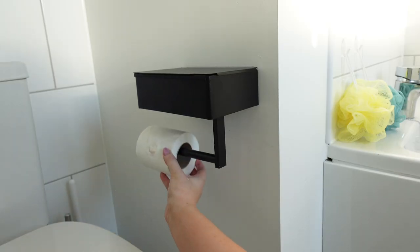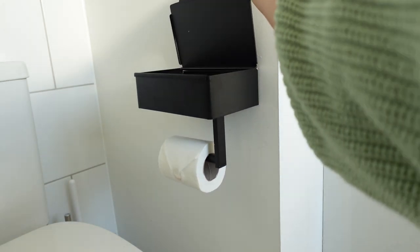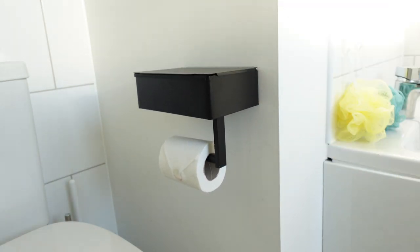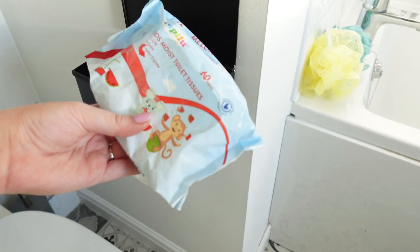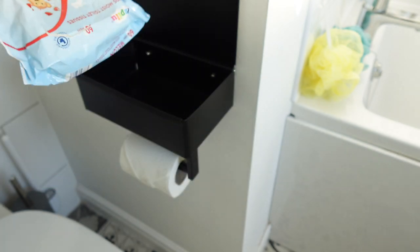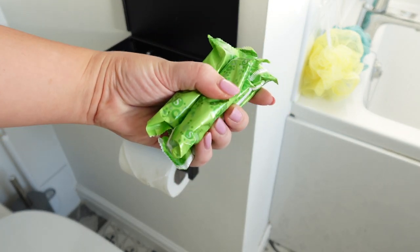This one is probably my favorite — this toilet roll holder has a little bit of a hidden secret: it is also a storage box! It's so handy to have right next to the toilet because you can put things like toilet wipes, which my son needs to use, and you can also put tampons and things in there as well.